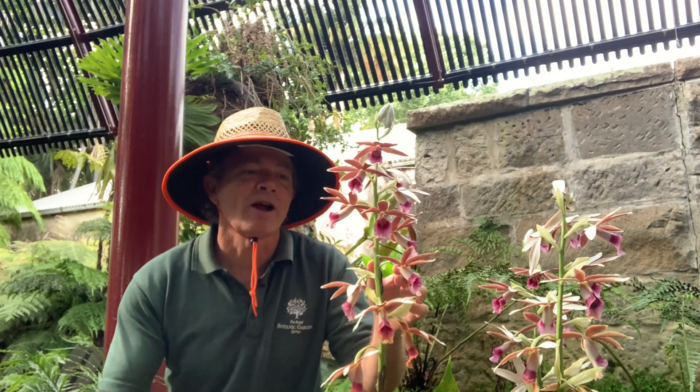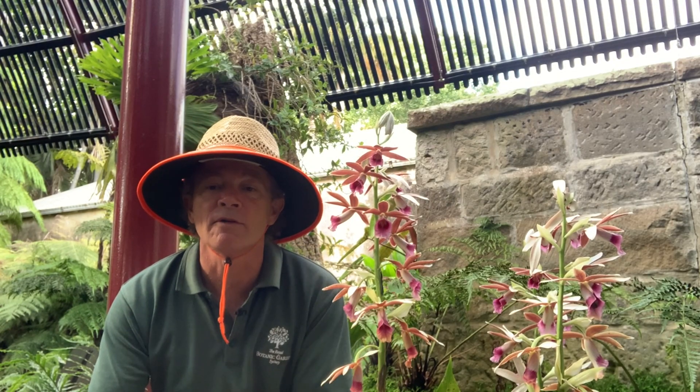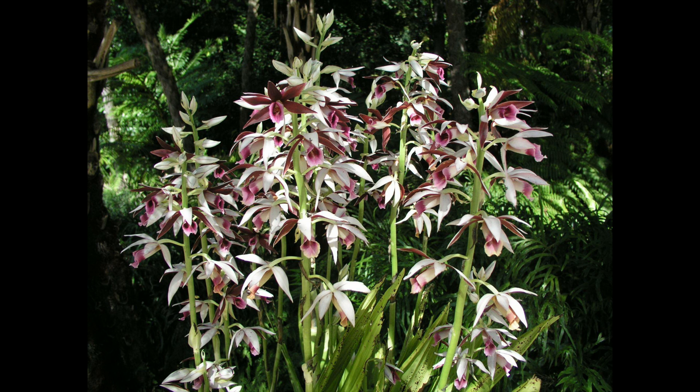This is Phaeus australis, or the lesser swamp orchid. When we think about terrestrial orchids in Australia we often think of tiny little orchids growing very close in the leaf litter, like the flying duck orchid, but this is the largest of Australia's terrestrial orchids and you can see the flower spike gets up to about 80 centimetres tall.